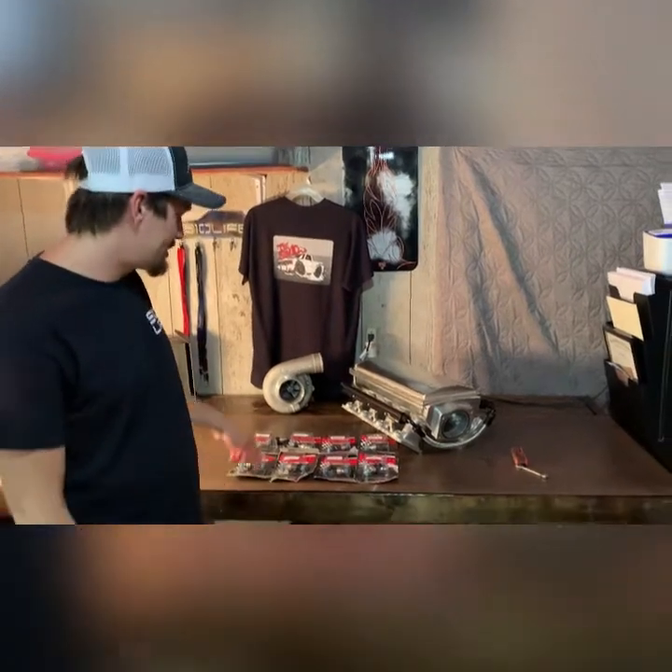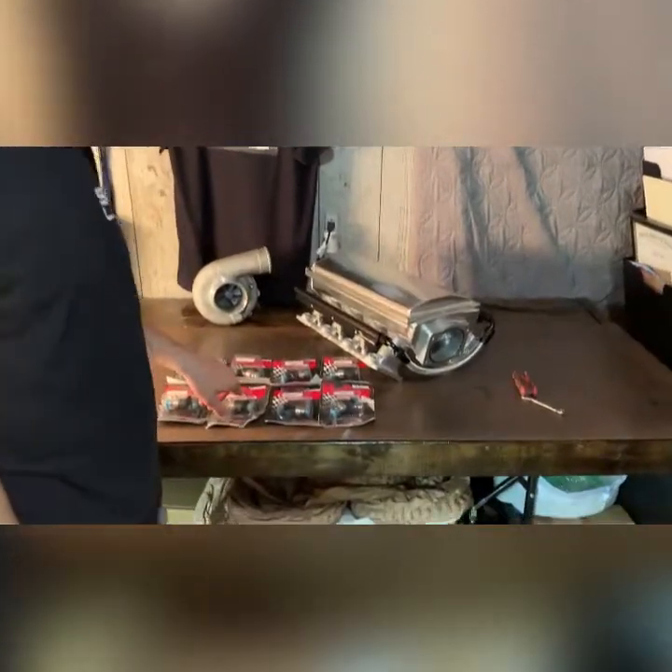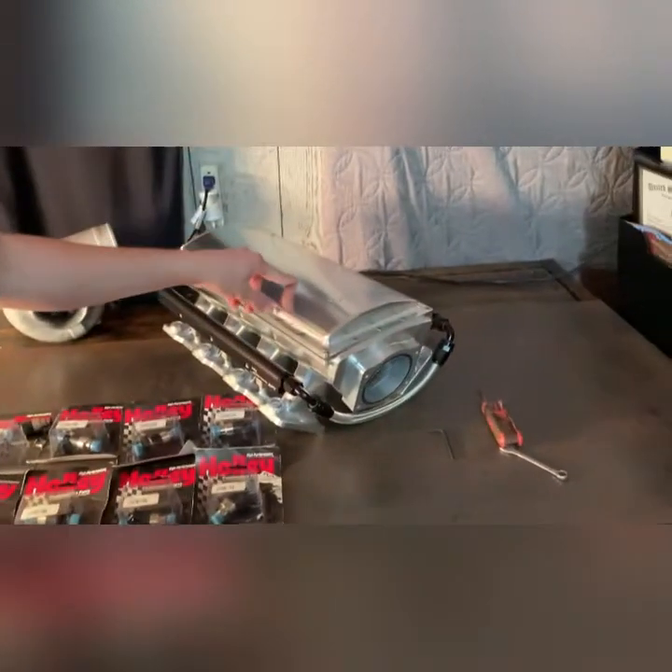Welcome back to the S10 Life YouTube channel. Today we're going to be putting these 42 pound Holley injectors in Denny's new Holley Sniper EFI intake.